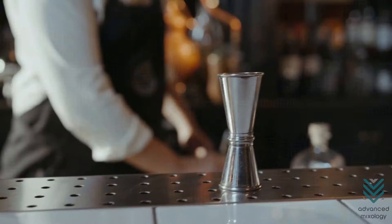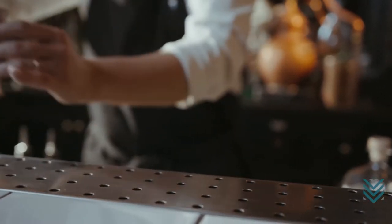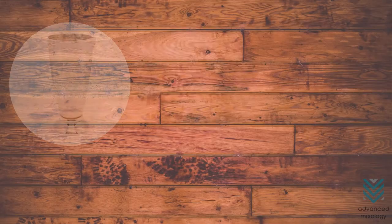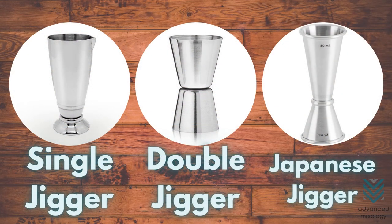Jiggers. These are the small hourglass-like devices made from stainless steel used in mixology. Jiggers have different shapes and sizes: single jigger, double jigger, and Japanese jigger.